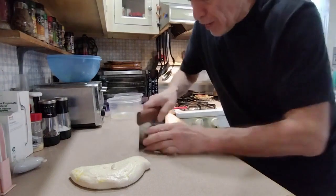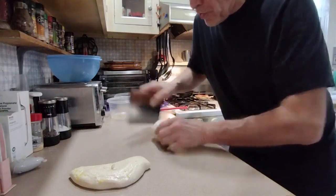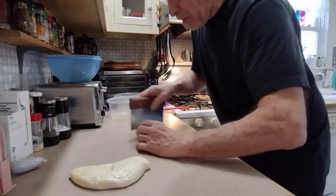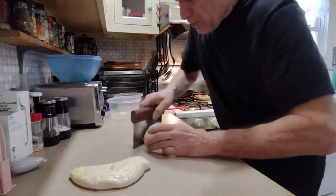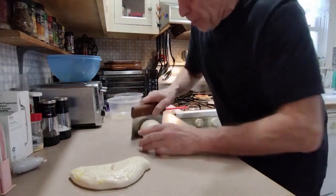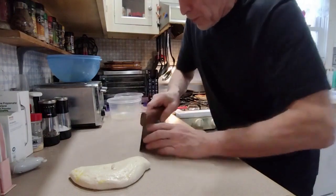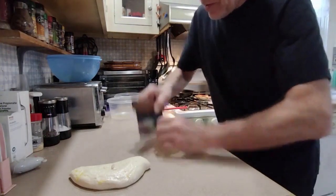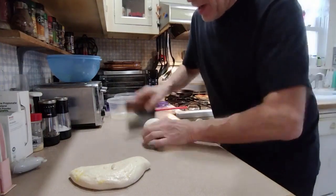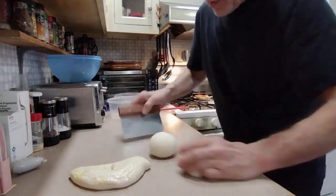Hopefully it'll rise one more time just a little bit. The texture of this dough is like what I've always been looking for. I've watched videos of people making dough and when they get to that point where they're forming the pizza, the dough just seems so perfect and fluffy — and that's what happens to this. In three and a half hours when I roll this out, it's gonna be good.